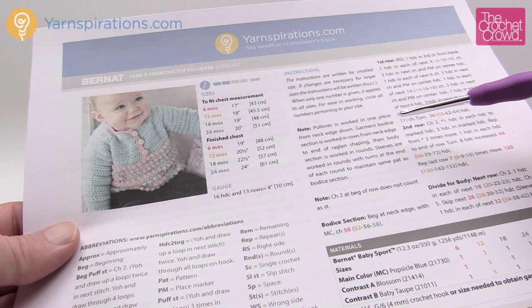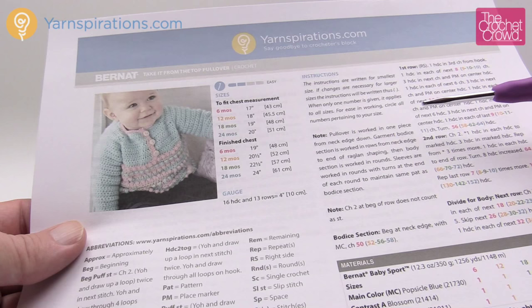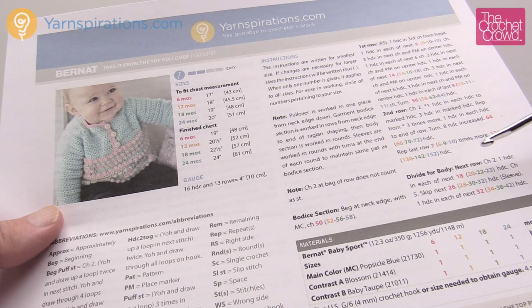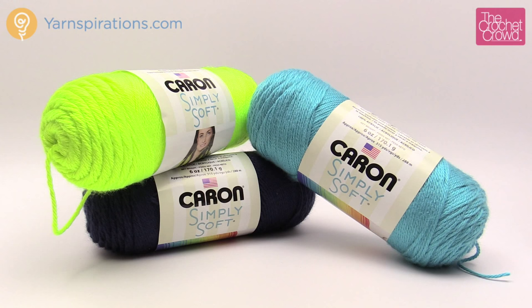I'm going to show you the secrets of being able to read this pattern because all of the sizes are available here. Just because you see a lot of writing doesn't mean it's really that hard to do. I've done lots of baby sweaters in the past and this is no different. The yarn is calling for Bernat Baby Sport and a 4mm size G crochet hook, but I'm going to be substituting Caron Simply Soft, still using a size G, and we decided to make it more boy oriented for our version here on camera.